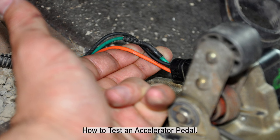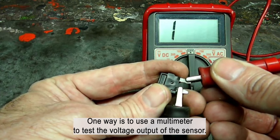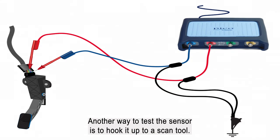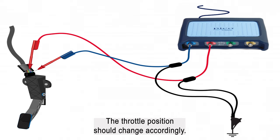How to test an accelerator pedal? There are a few ways that you can test your accelerator pedal sensor to see if it is working properly. One way is to use a multimeter to test the voltage output of the sensor — the voltage output should increase as you depress the pedal further. Another way is to hook it up to a scan tool and watch the throttle position reading; as you depress the pedal, the throttle position should change accordingly.